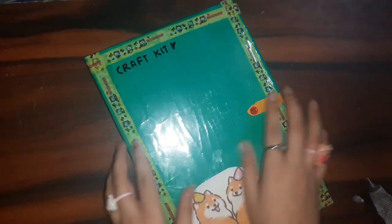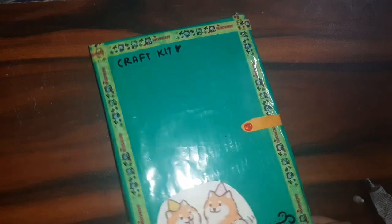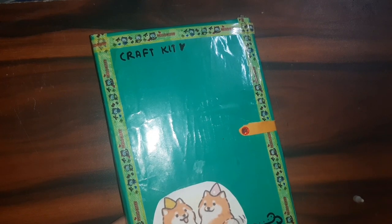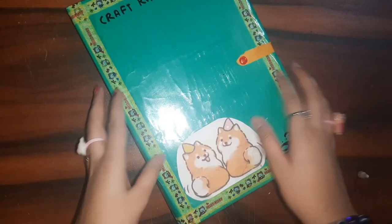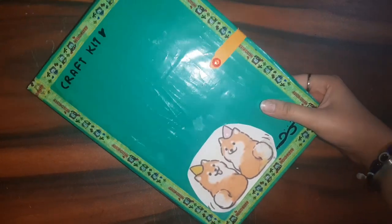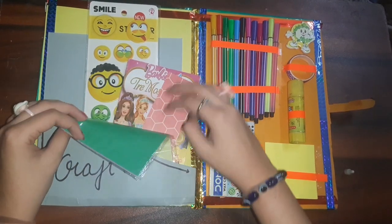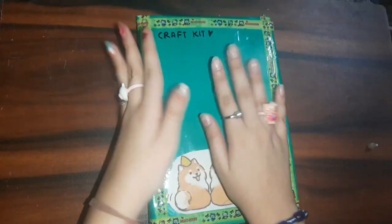This can be such a cute little gift idea for someone who loves crafting. It's fully DIY so you can add your own creativity. You can even add a photo of your loved one and gift it to them. Instead of stationery, you could add makeup stuff too. This is how the finished kit looks — it's so compact and nice!